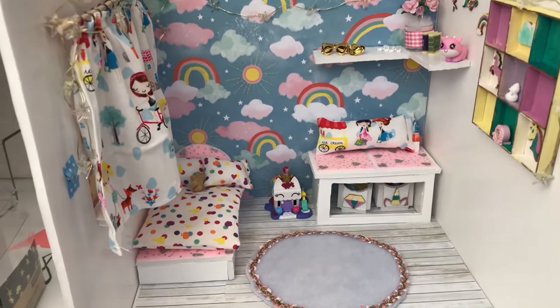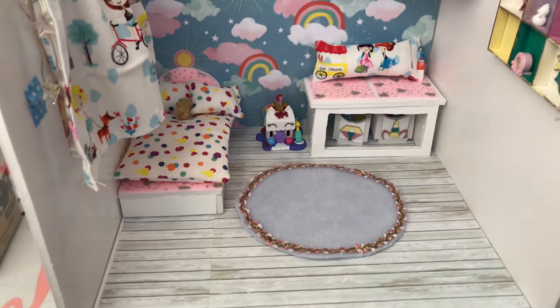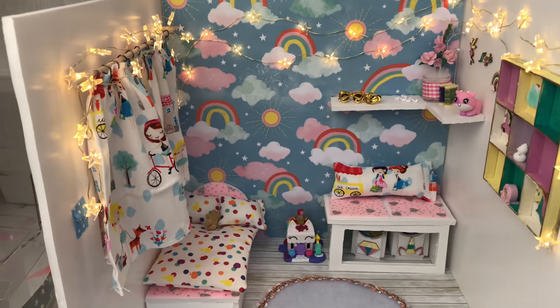Our final feature for our room is these cute little fairy lights — I'm going to stick these little twinkling hearts all the way around the room. There they are, and now let's light them up!